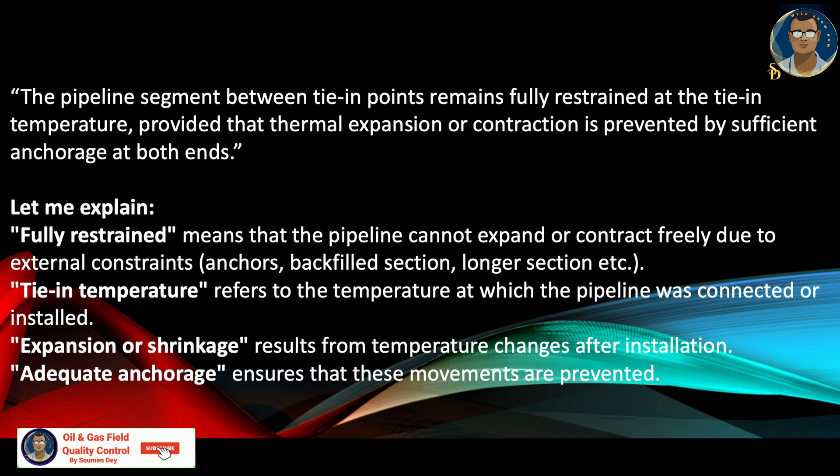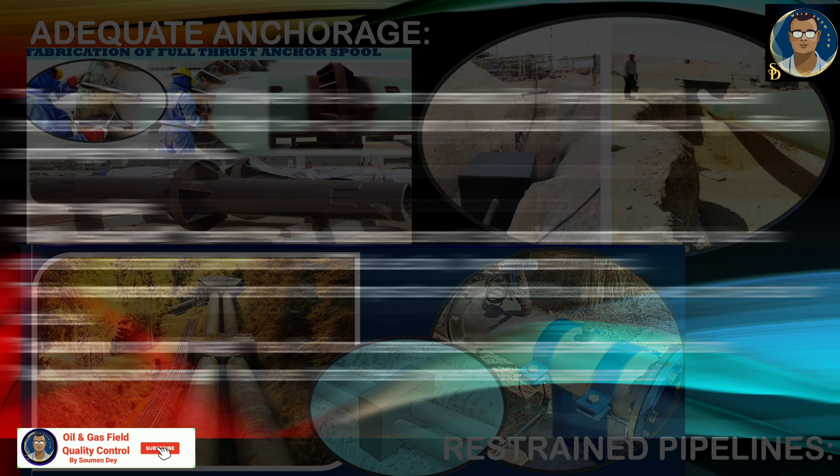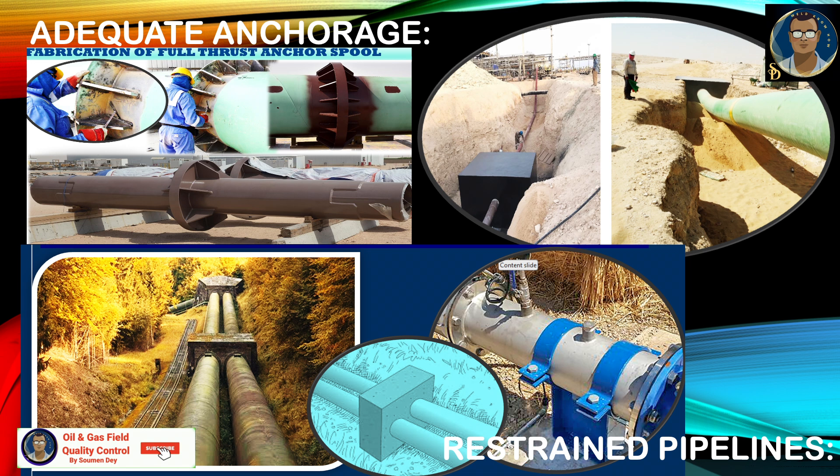Tie-in temperature refers to the temperature at which the pipeline was connected or installed. Thermal expansion or shrinkage refers to temperature changes after installation. Adequate anchorage means ensuring that movement is prevented. So temperature tie-in joints are those joints which cannot move after welding has been done — all stresses act on the welded joint. That is why it is very important to take care of many things during construction. Now let us discuss adequate anchorage in detail, with some practical facts and figures from the local standard.